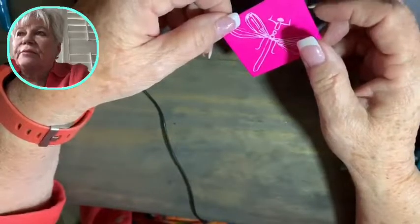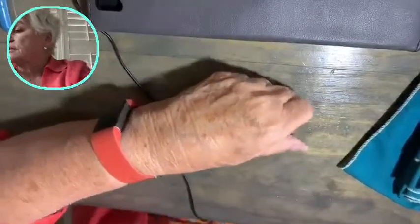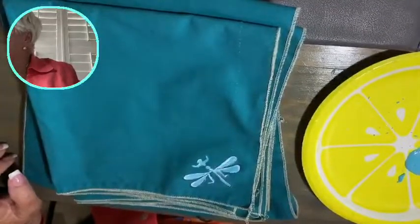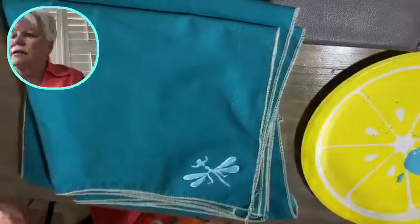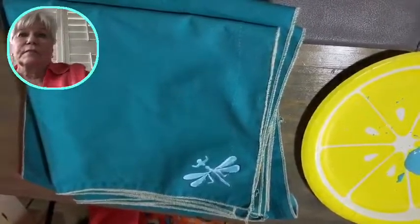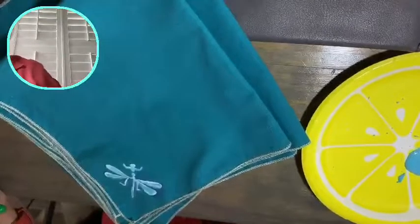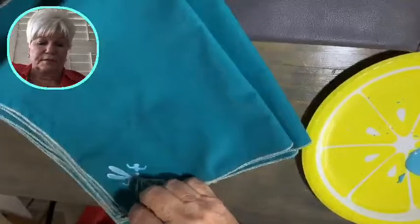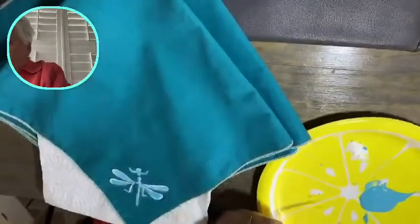There's a saying that if an angel is near you, butterflies will fly near you or something like that. So what we're going to do now is I'm painting some more detail on this so I can get it to the final dragonfly design I'm satisfied with.